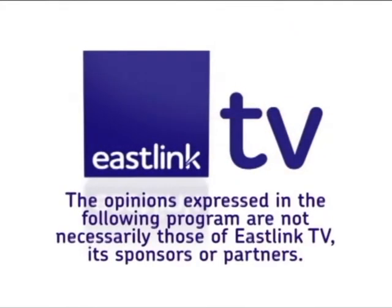The opinions expressed in the following program are not necessarily those of EastLink TV, its sponsors, or partners.